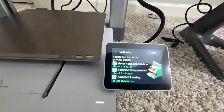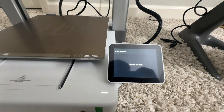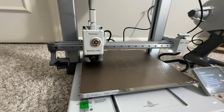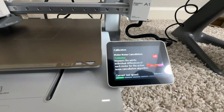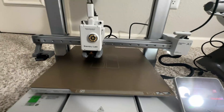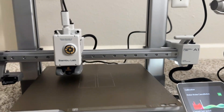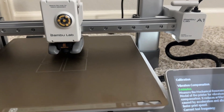This is the calibration part. It takes around 30 minutes and will do noise cancellation, speed test, and vibration compensation. You can watch if you like, but it gets boring after about three minutes, so you can do your own work while it calibrates. It tests speeds such as 50 mm per second.